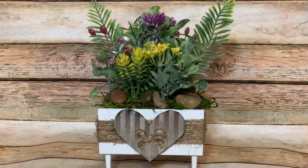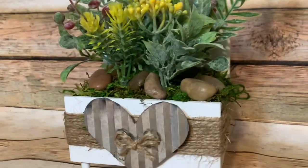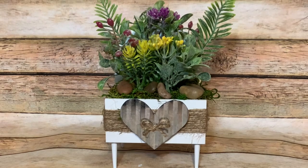Hey y'all, welcome back! In this video I'm going to show you how to make this really cute little flower holder decoration doohickey using items from the Dollar Tree, so stay tuned and I will show you how to make it.